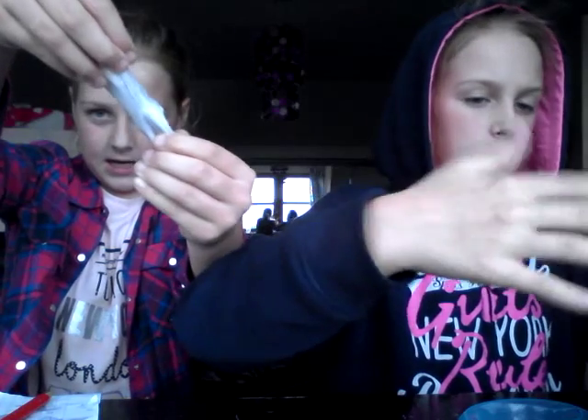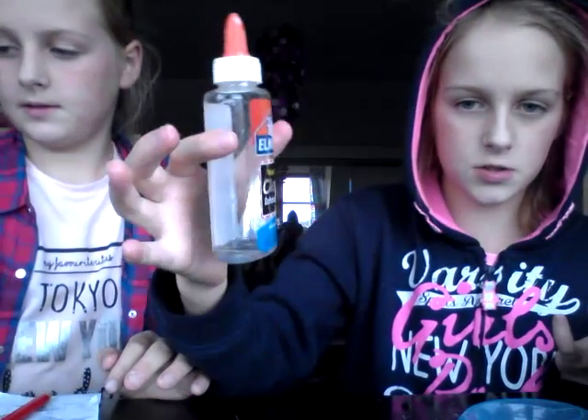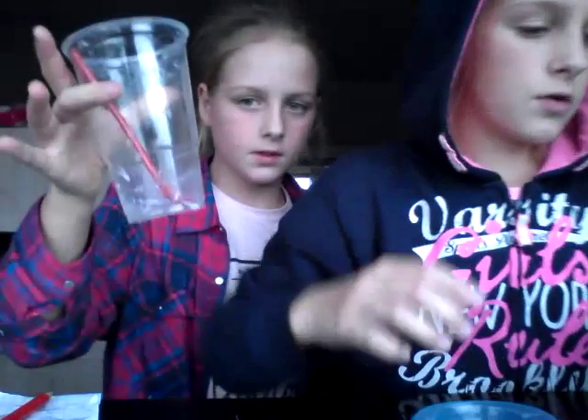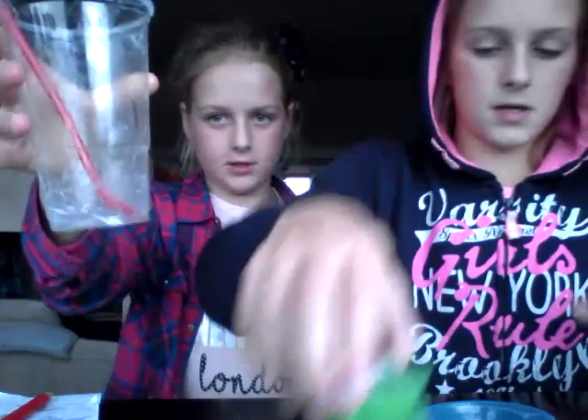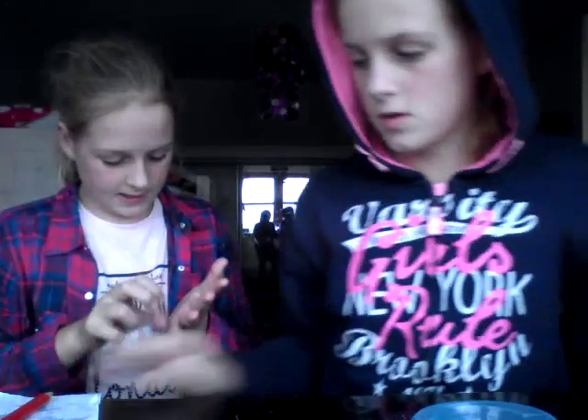I'm going to be showing you how to make slime and you don't need Elmer's glue. This is my second one I made. We do have an Elmer's glue bottle but it's got no glue left - that's just water we added to it because that's what we need. All you will need - I've already made it - is two-in-one washing powder, you get that at your store.